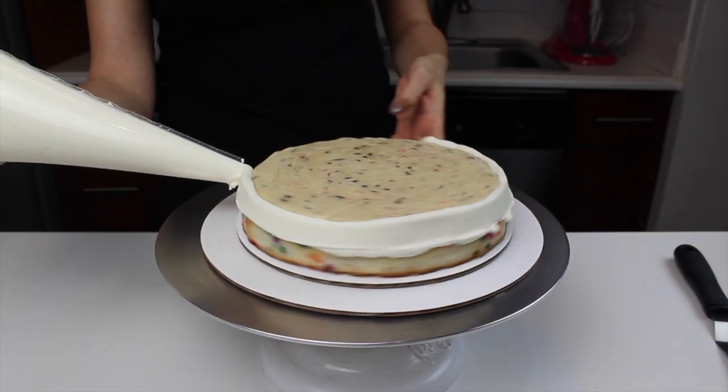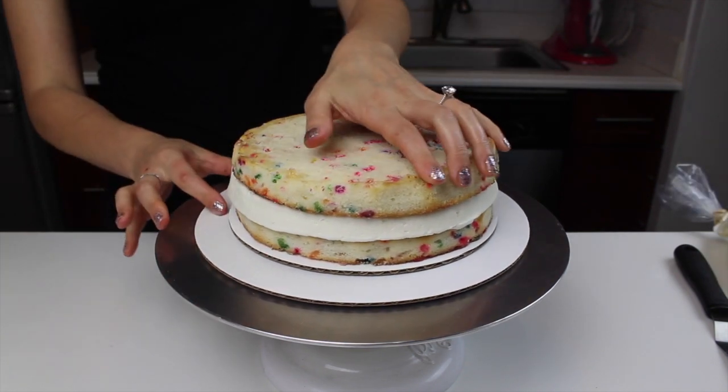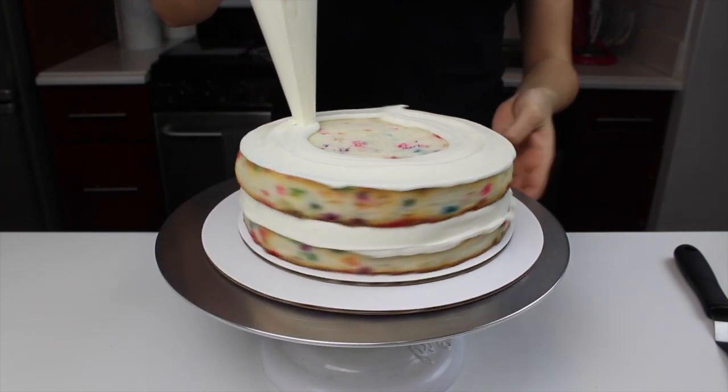I have in-depth tutorials up on how to make my cake layers, how to make my buttercream, and even how to make this edible cookie dough. The recipes for all of the components of this cake are also up on chelsweets.com.